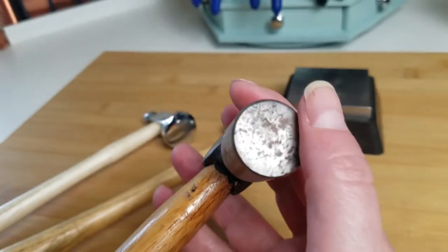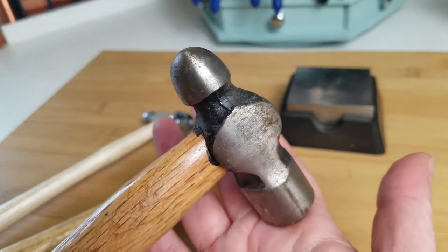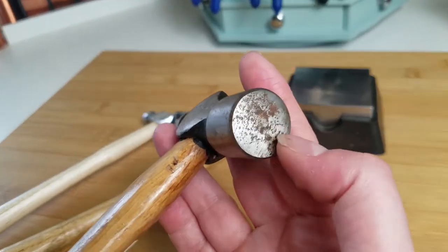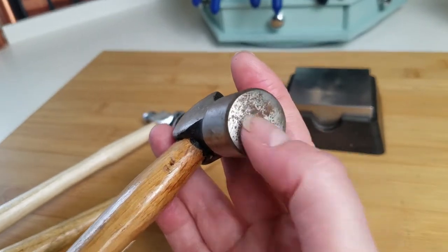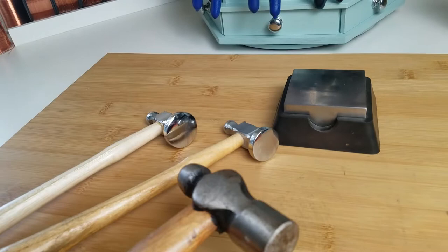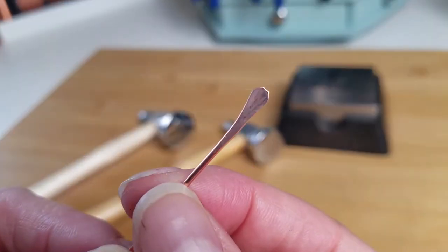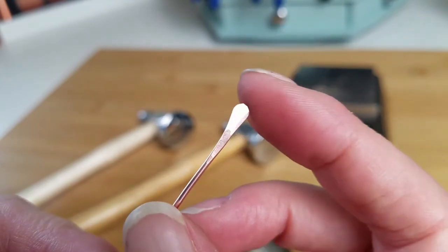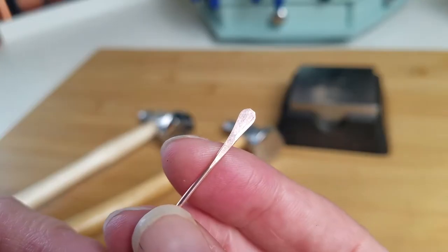The pancake flat face means you'll have no problem flattening your wire, but you will have trouble forming your wire — like paddling the ends and widening them out to get nice round paddles. This is something I did with my chasing hammer, and look how nice and round and pretty that paddle is.